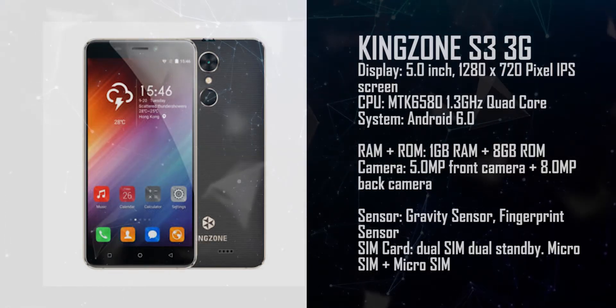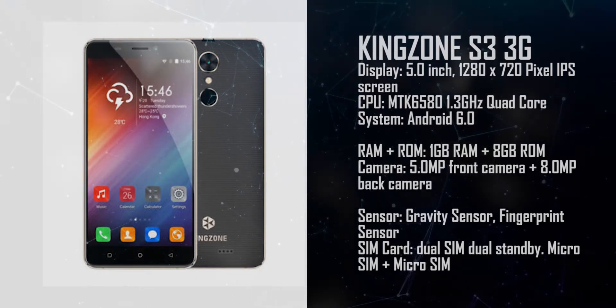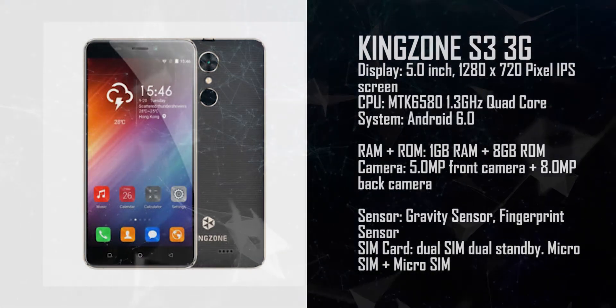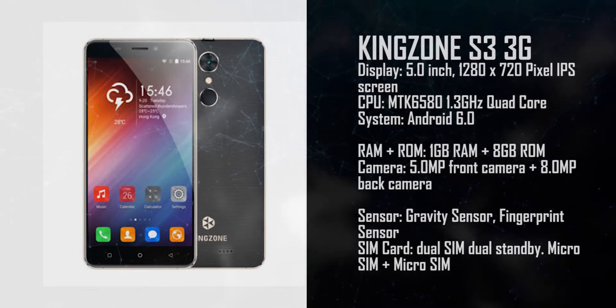This is the Kingzone S3. It comes with Android 6.0, 1 gigabyte RAM, 8 gigabyte ROM, a 5 megapixel front camera, and an 8 megapixel back camera.